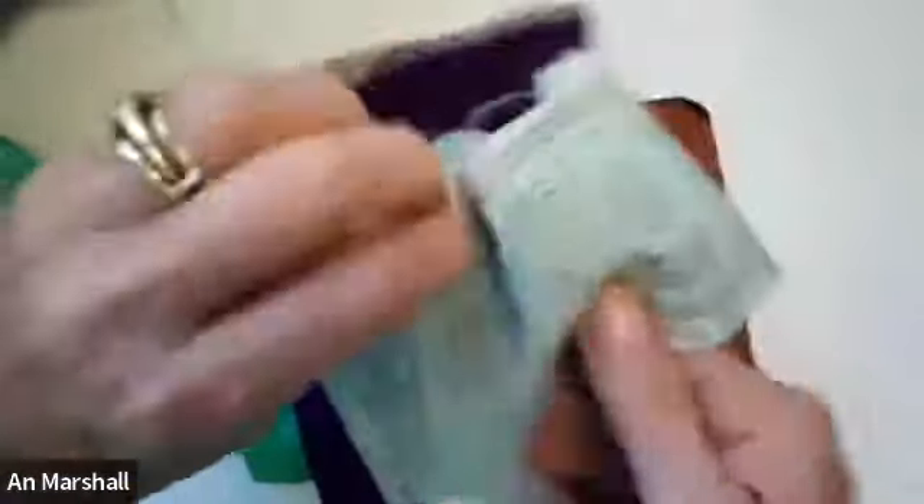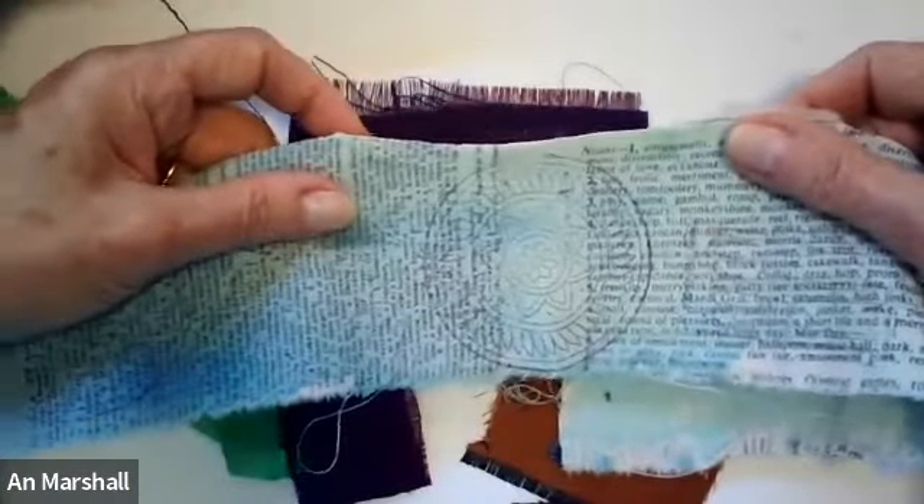I might use something that has a little writing in it. You can see that I've actually stamped this, so that kind of gives it a little more interest.